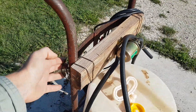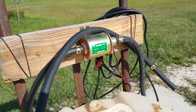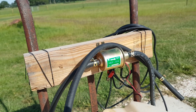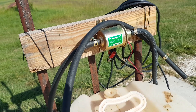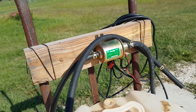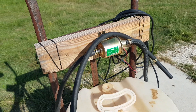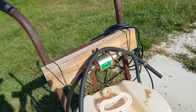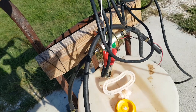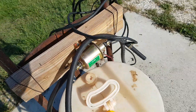I threw this together kind of quickly. It's just an old scrap 2x4, bailing wire. The fuel pump is rated for gasoline or diesel — it's literally rated for a car or pickup truck. It's about half a gallon a minute, which is pretty slow, but I threw this together as cheap as I could get away with since I didn't know how much I was even going to use it. Old scrap wire, soldered on some clips — works great. Connected it to the tractor battery and it's running.